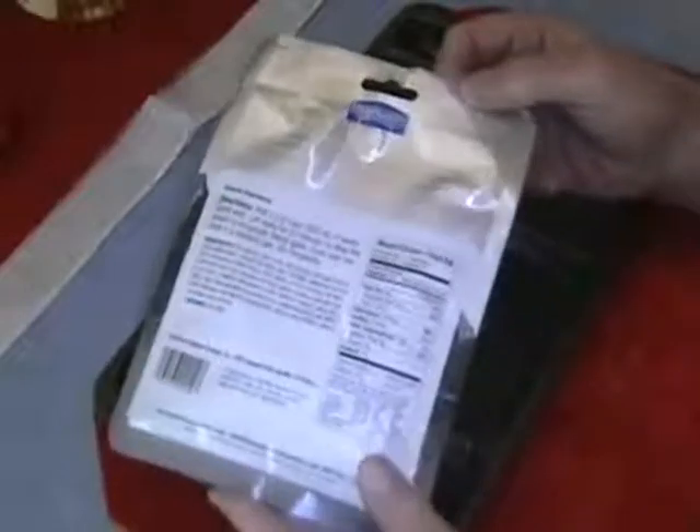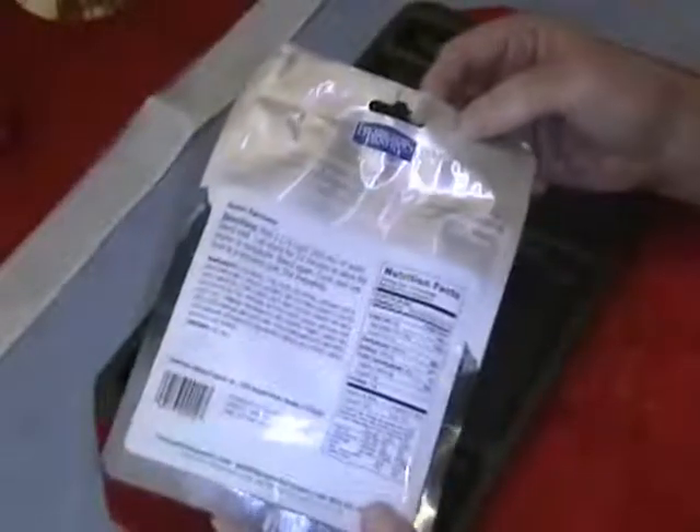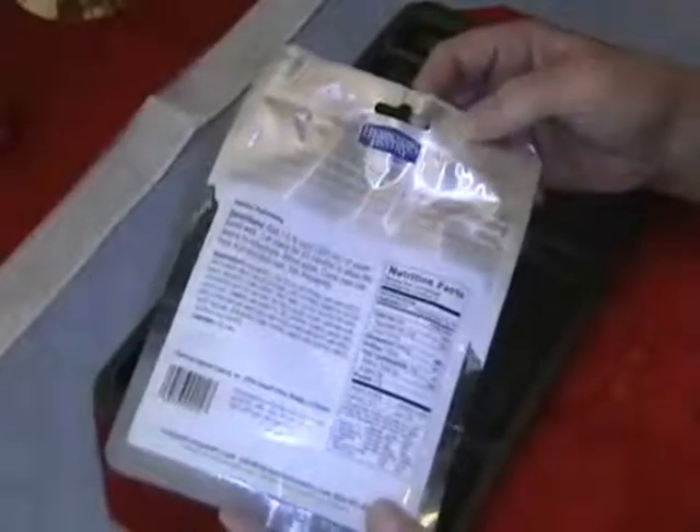I've been going through my kits and finding out what needs to be recycled and replaced. This one has a best-used-by date of August 16, 2015 — approximately two years ago.